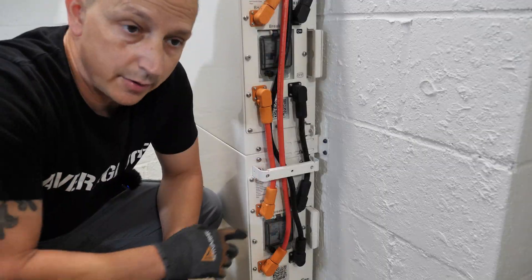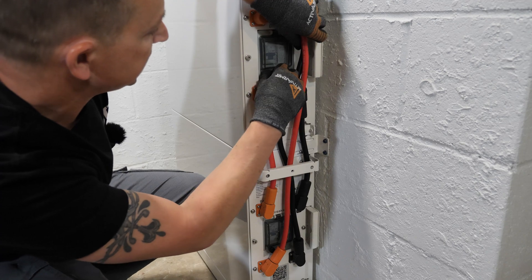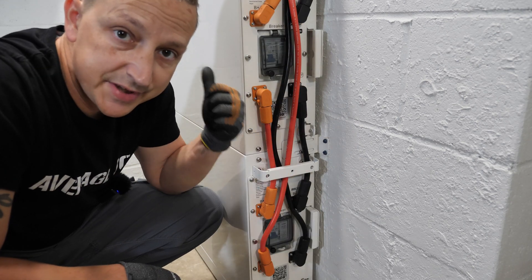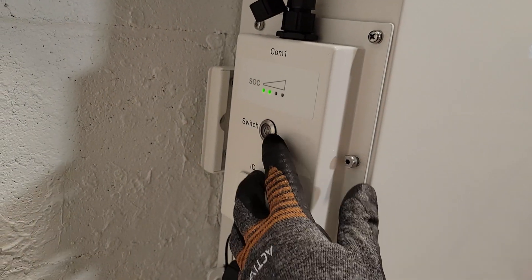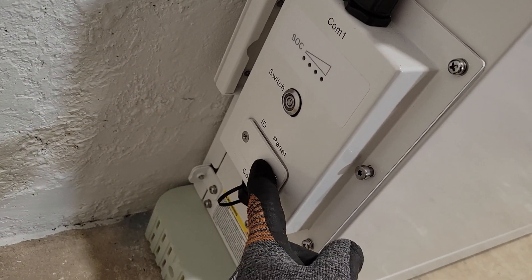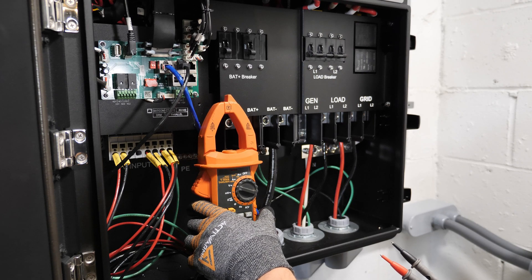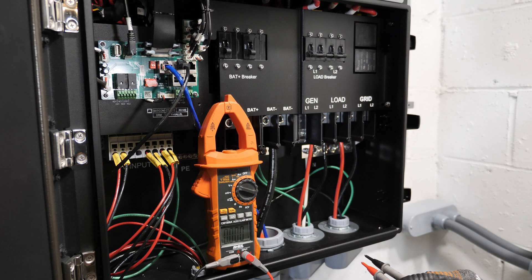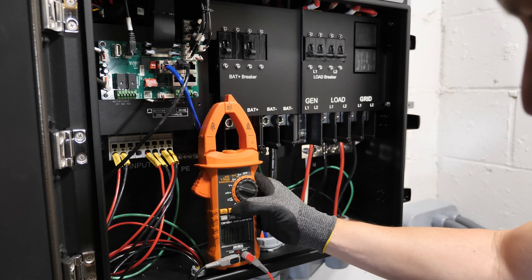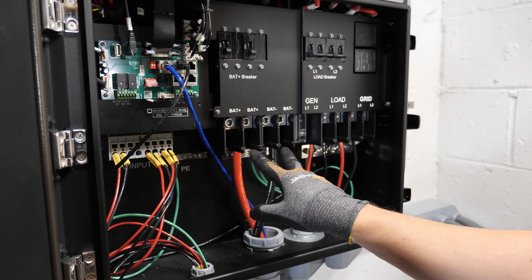Each battery also has its own circuit breaker — do the thumb screw, pop the door open, and turn it off. On the other side is the BMS on/off switch — we turn those off as well and pull off those tabs to reset the addresses. It's always a good idea to check voltages to make sure everything is at zero before disconnecting. I'll check the battery cables — they should be at zero volts, which they are — and also check the AC, which is down to zero.